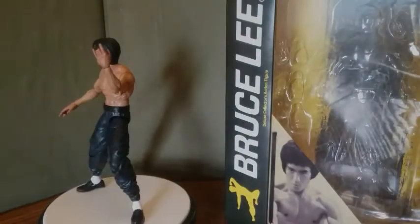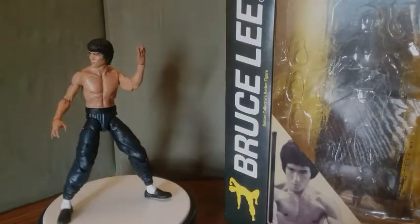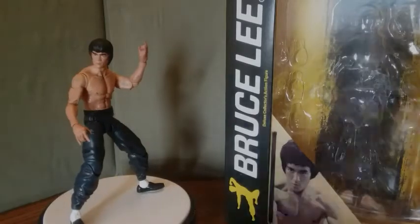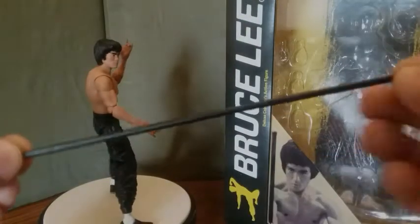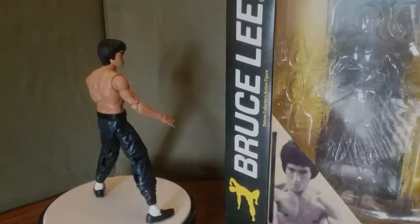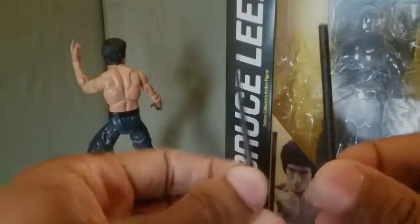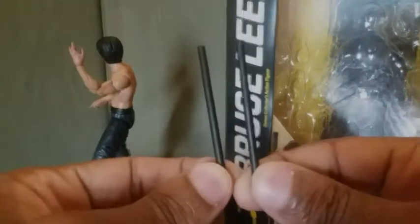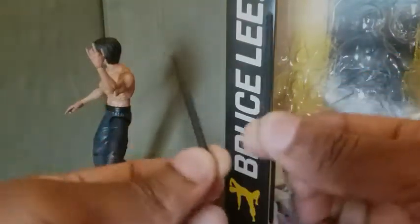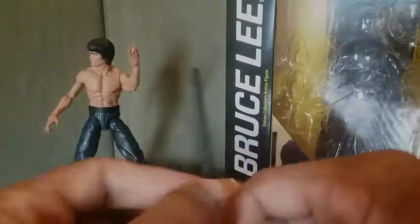He comes with quite a few accessories, so he definitely gets a 10 for accessories. He comes with a staff — just a solid black staff. He also comes with these two weapons — I can't remember what they're called, but I know they originally originated in the Philippines and are martial arts weapons. He comes with two of them.